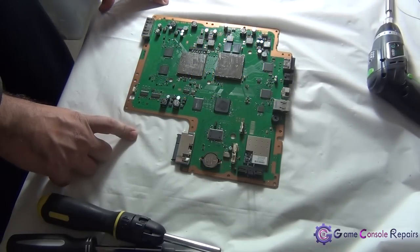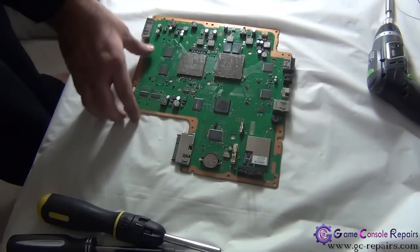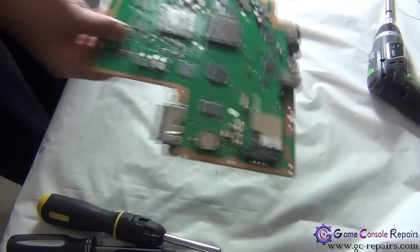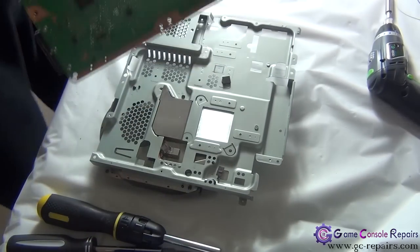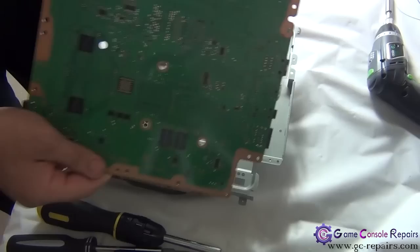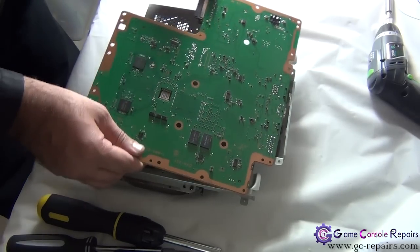Let's put our PS3 back together. Step one: grab your bottom plate and simply align these two with this and slide the motherboard in.